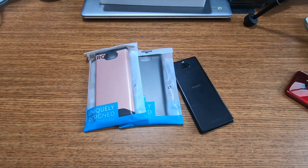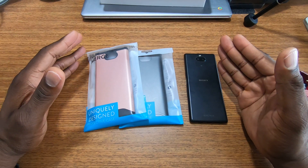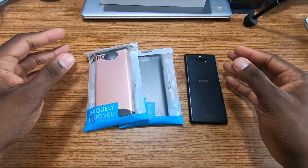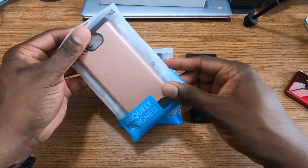Alright guys, welcome back to another video. Shaman Jay here, and the good folks over at Tudia have come through again. They are pushing out cases for devices that a lot of people might classify as underdogs or phones people just aren't going to buy — and I applaud them for actually pushing out all these cases.